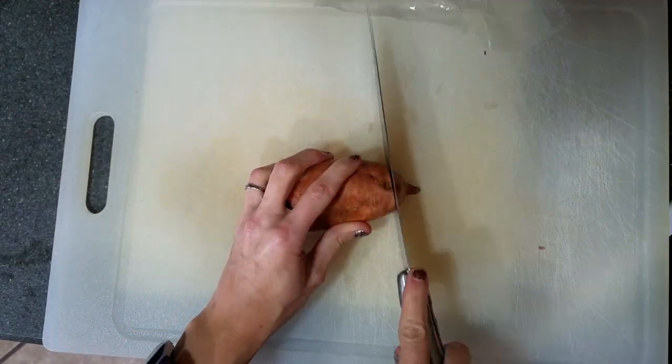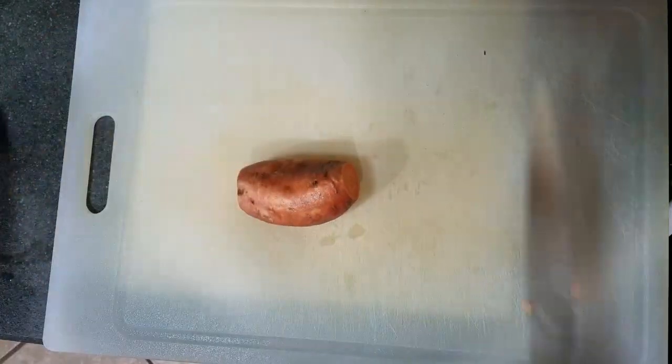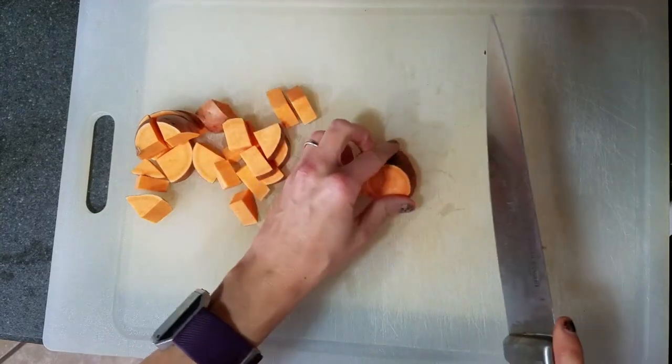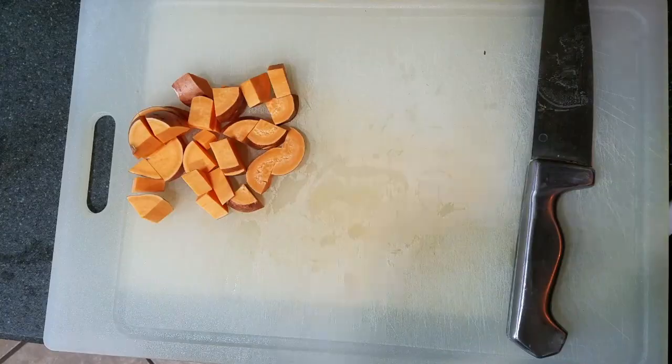So let me show you how it's made. Start by washing and chopping one and a half pounds of sweet potatoes — this will make about four or five cups of mashed. Once you've chopped all of them, add them to a pot of boiling water.